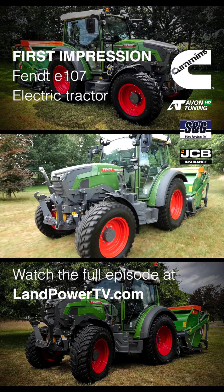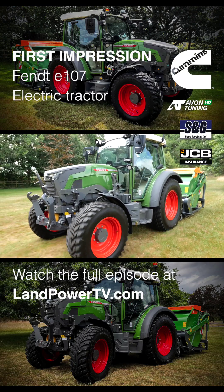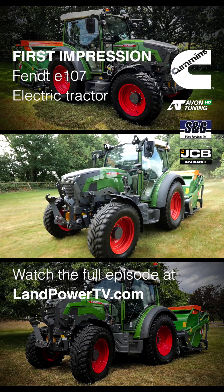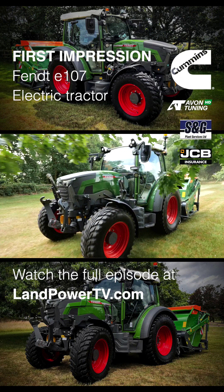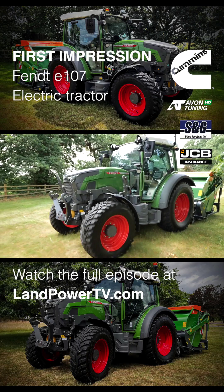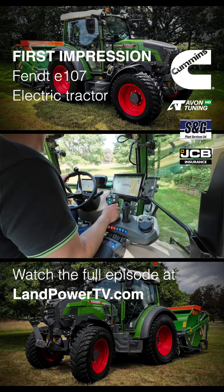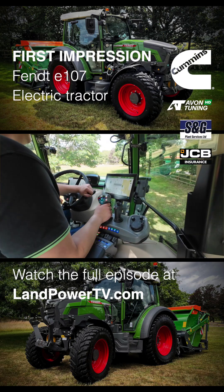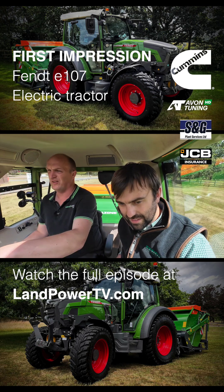We haven't got much grass in front of this today, but this is the kind of conditions that this tractor will be working in. We're only using around 10-12 kilowatts, about 14 there, as we can see on that screen. So with a 100 kilowatt battery, you can do the maths — it'll last a fair while doing this particular task.